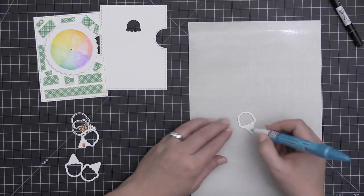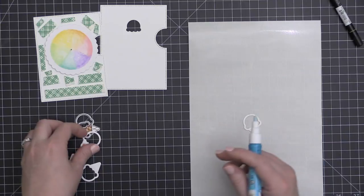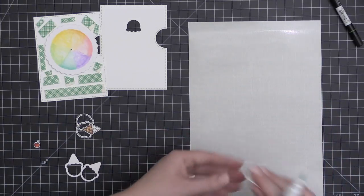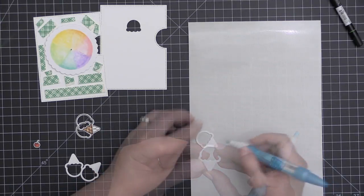A lot of times these interactive cards can seem overwhelming or intimidating because there are moving parts and lots of pieces, but really this was very easy to put together. If you just break it down step by step, you can make your own Reveal Wheel interactive card as well.